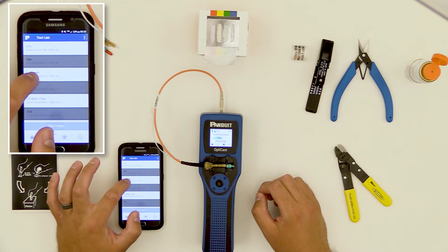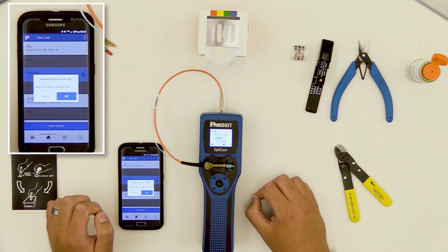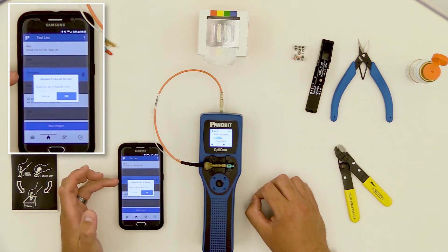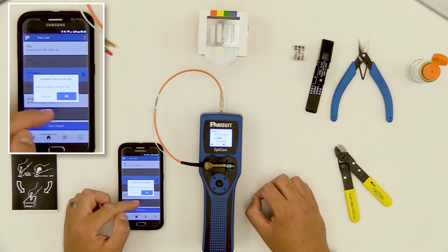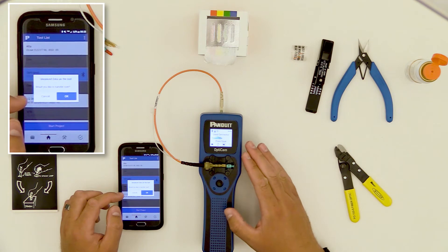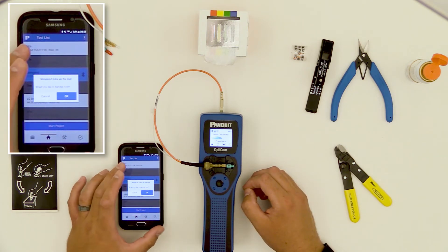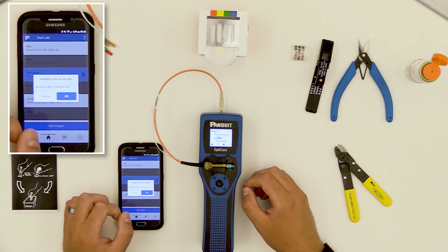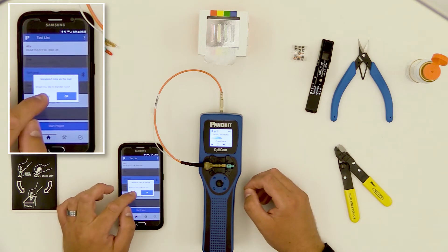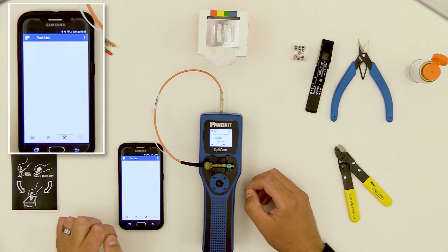Now I'm going to select OptiCam 6 by touching that line, and it'll connect. The first thing to note is the Bluetooth icon has appeared on the same line as that tool. A message pops up saying 'unsynced data on the tool,' which means I've done terminations on the tool when it was not synced to the mobile app. The app is asking if I want to add those terminations to the project file I'm creating. Since I'm starting fresh, I'm going to hit Cancel and Start New. Now that I'm connected, I'll hit Start Project.